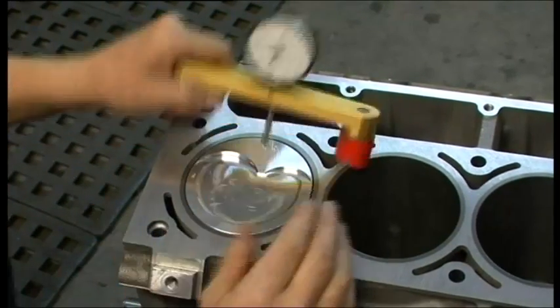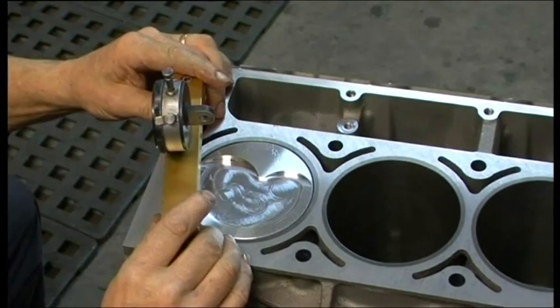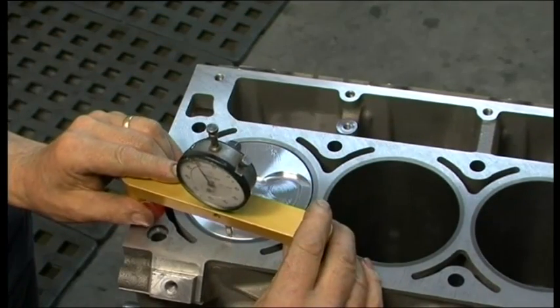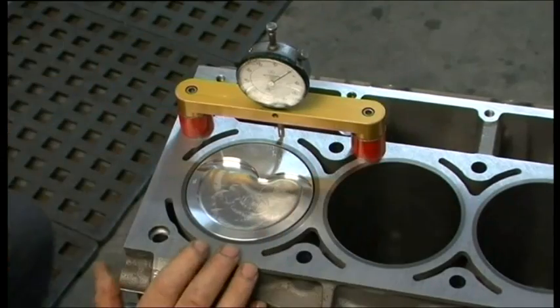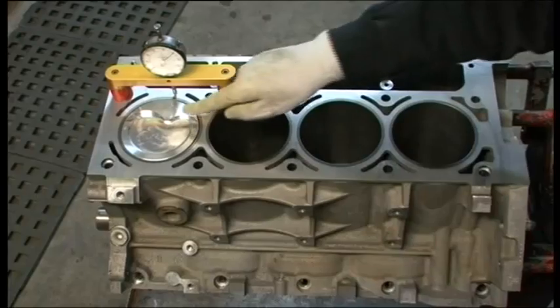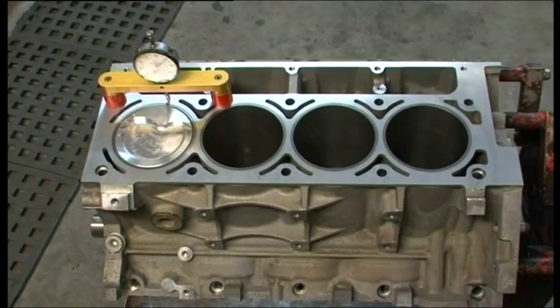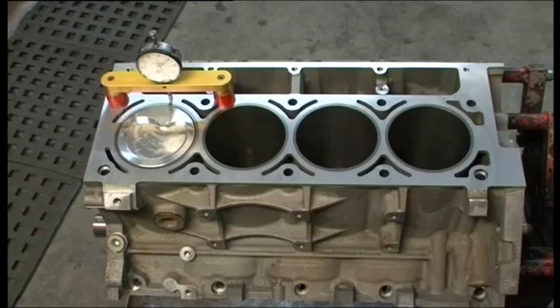This is very important from the perspective of determining the final compression ratio we've decided to use for this particular combination. We will determine where we need this particular piston to sit to provide us with the compression ratio we need. The other relevant factors are the head gasket thickness and the combustion chamber volume in the cylinder heads — the piston dish or flat valve relief, the head gasket thickness, and the combustion chamber in the cylinder head all determine the final compression ratio. Now that he's mocked it up, where was it sitting? About 14 thou down.